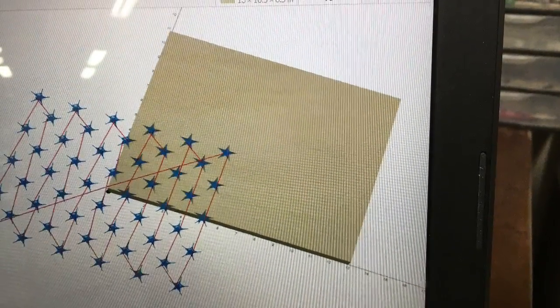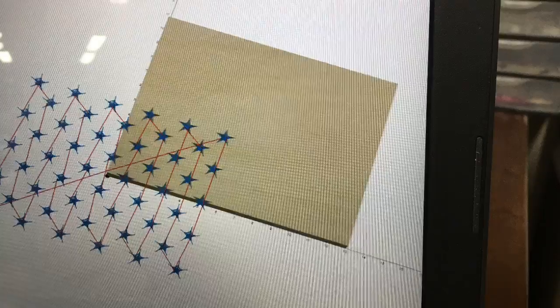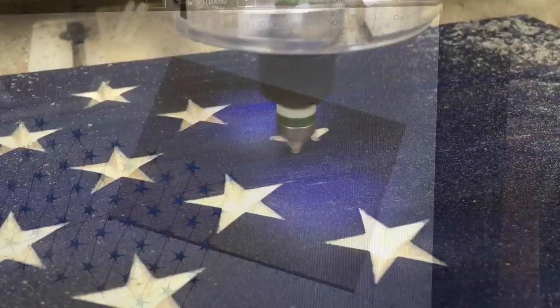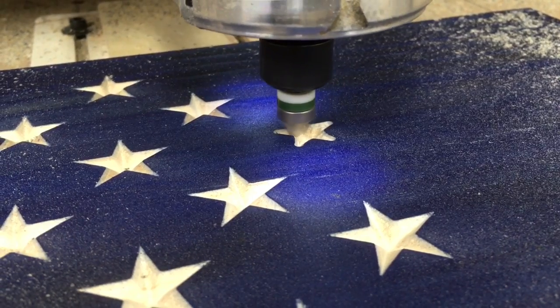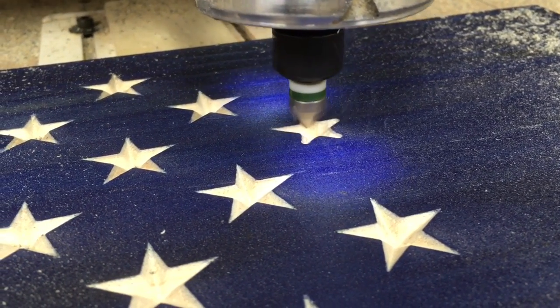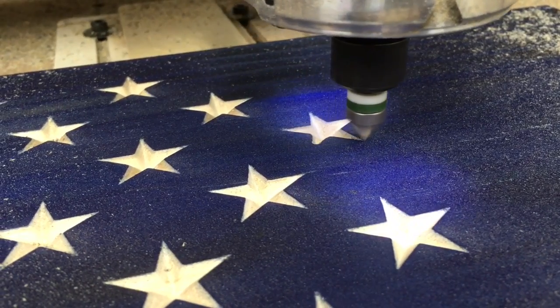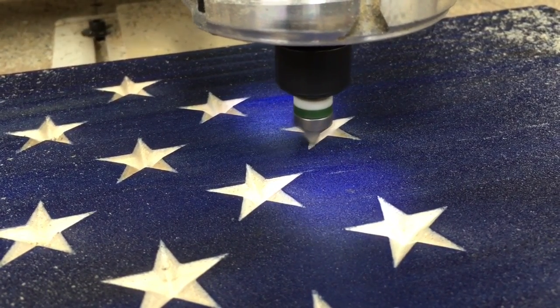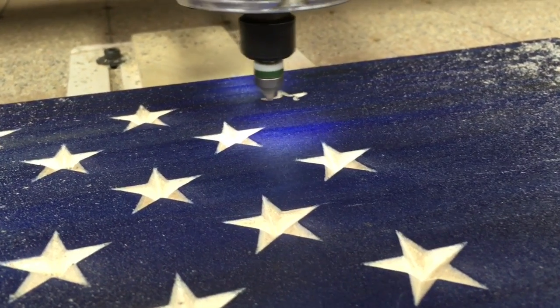This shows how I set up the machine with the center point on the center of the stars. For this project I used Easel to carve the stars. Even though it takes a little bit longer, I think the actual star looks a little bit better — it's more crisp than using the G-code that I've used in the past for the stars.